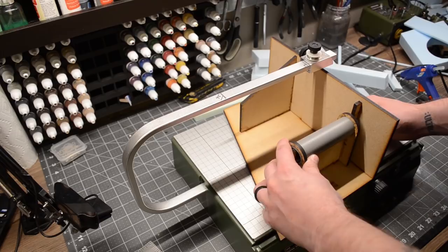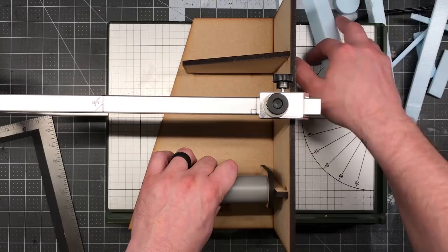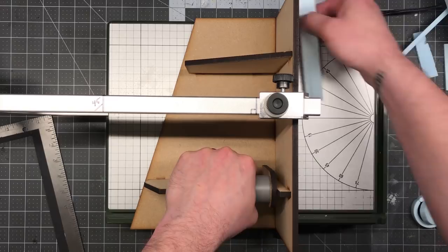I then get to work milling up pieces to act as the timbers on the well structure, as well as some very thin strips to use for the shingles later on. I find that pre-doing this makes the rest of the build go a lot faster. Now I'm just going to quickly lay out some brickwork.